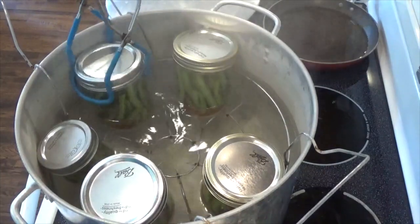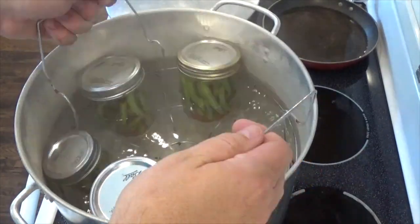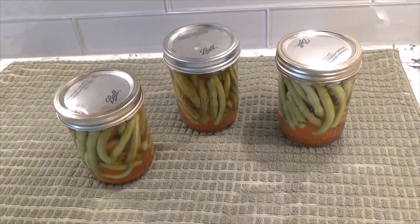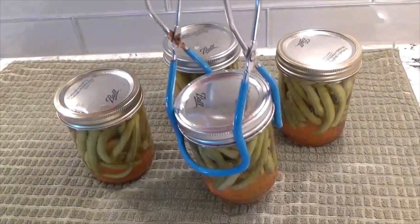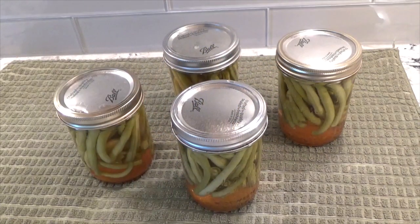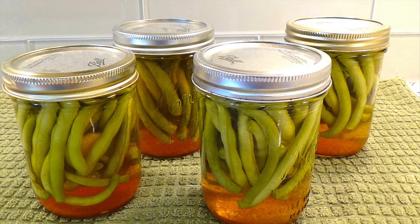Add the jars to a water bath canner and water bath for 10 minutes. After 10 minutes, remove with tongs and allow them to cool for at least 12 hours. Do not open for at least 3 months to allow the beans to take on the flavor of the dill.